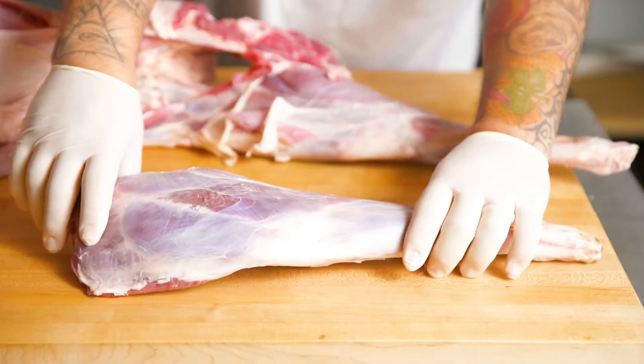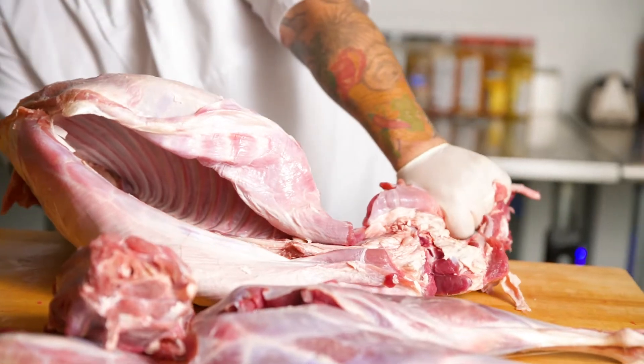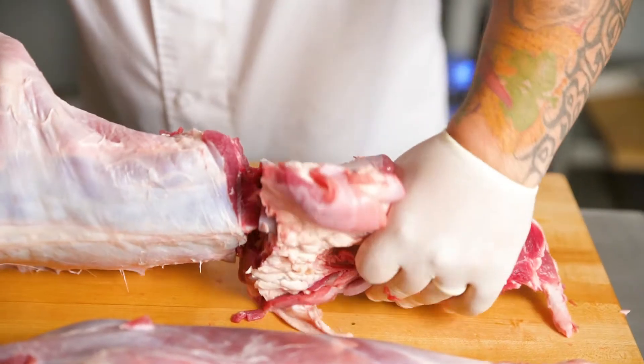Let's go ahead and dive right into it. There is something special about breaking down a whole animal and watching every part of it get utilized.